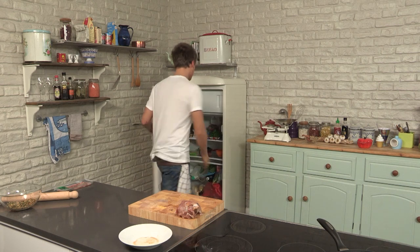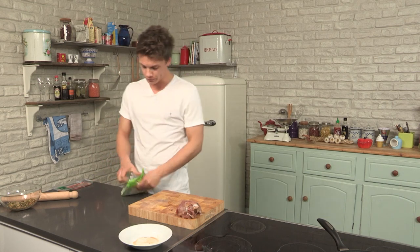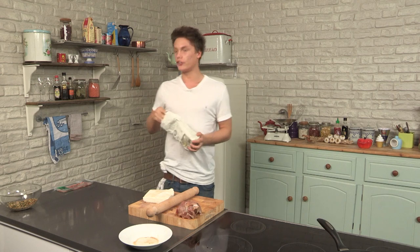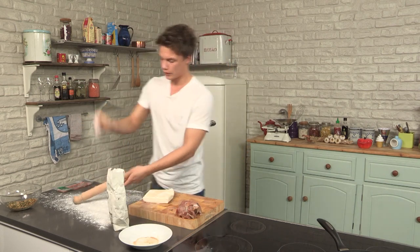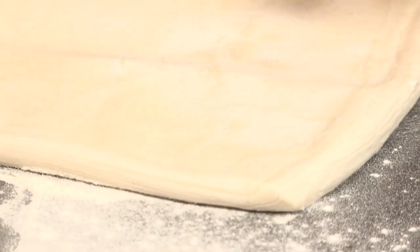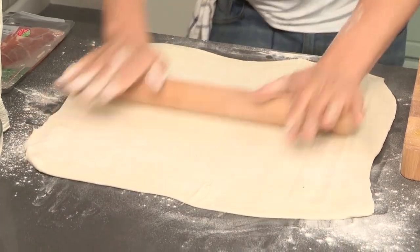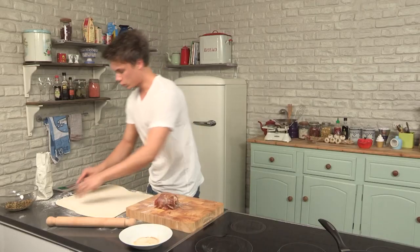We're going to use puff pastry. Pre-bought is absolutely fine because no one has got hours to make puff pastry — it is not a nice job at all. So it's just plain flour on the surface. What we're going to do is roll it out. Get yourself a rolling pin — probably get your kids to do it because they can all join in. Scatter flour all over, put a bit on the rolling pin, pastry down and roll. We're not looking for it to be overly thin, but around about three to four millimetres. We need to start trimming it up because we don't want an excess of pastry.